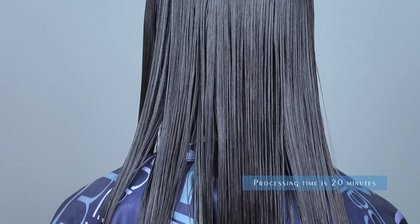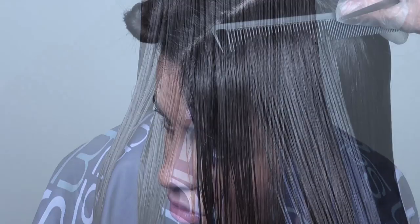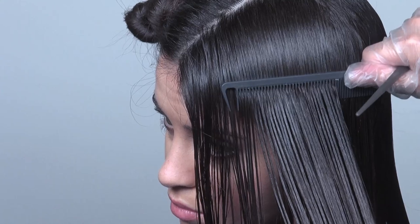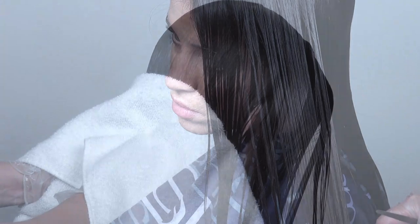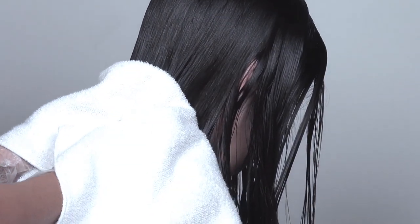Processing time is 20 minutes. Extra heat should not be applied during this time, and the hair should remain uncovered. Remove excess product with a fine tooth comb, then use a towel to pat any remaining residues off the hair.